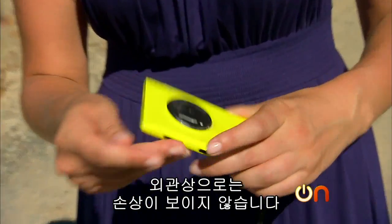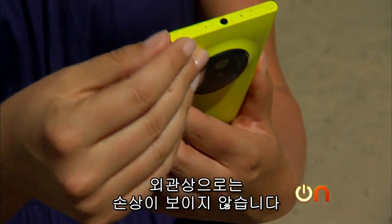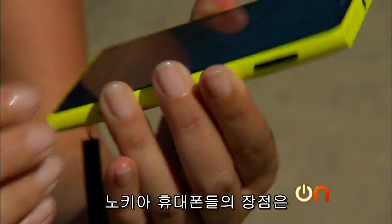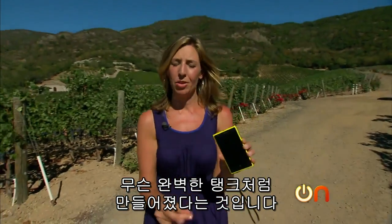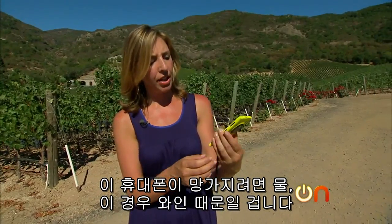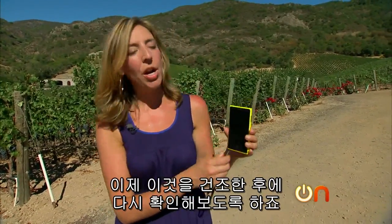No physical damage, but I can see a little bit of a dent right here. The great thing about these Nokia phones is that they're made like absolute tanks. I really believe that if something's gonna take it out, it's gonna be the water — or the wine — and that's it. But we're gonna try to dry it out and check back in. I'm pulling for this little guy — I like the yellow.